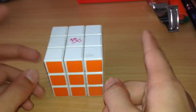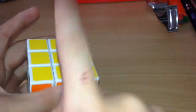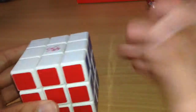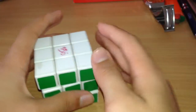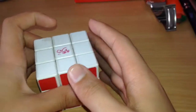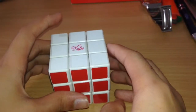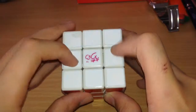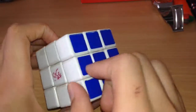First you need to know the sides. White — the opposite of white is yellow. Then there's blue — the opposite of blue is green. Orange — the opposite of orange is red. I have a piece of paper here to help me remember. Now, let's get straight to it. You need to know that these are the side cubes — they have two faces only, as you can see.